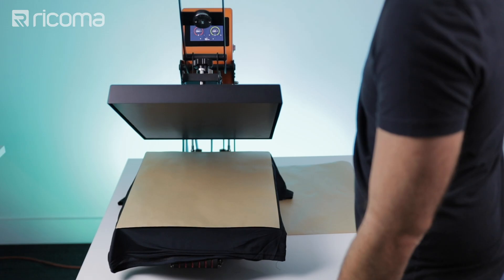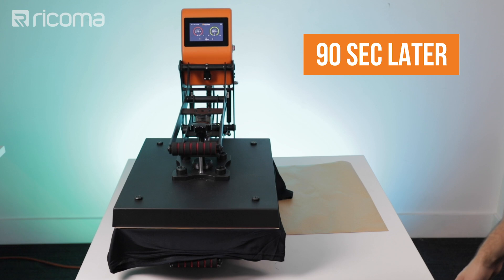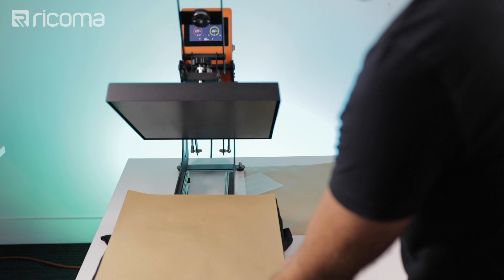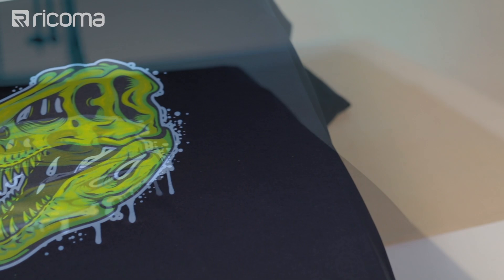Here we go. I'm going to bring it out. And there we have our finished shirt. That's how you DTG print on a black polyester shirt. Now let's go over and do it on the white shirt — the process is pretty much the same with a few little differences.